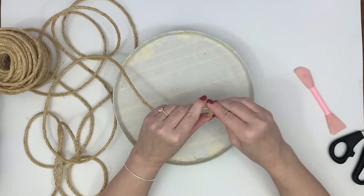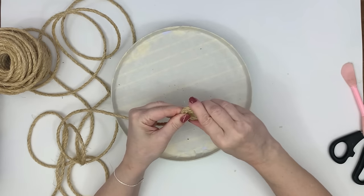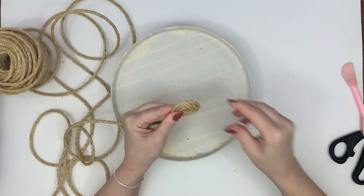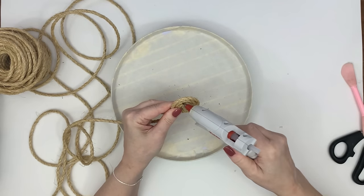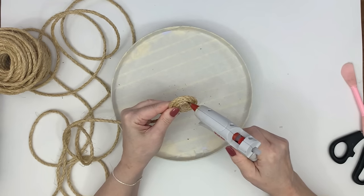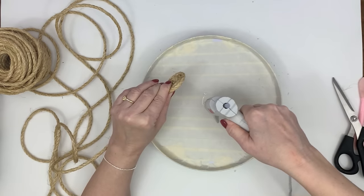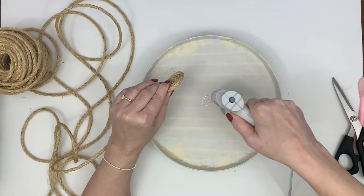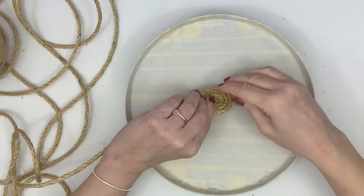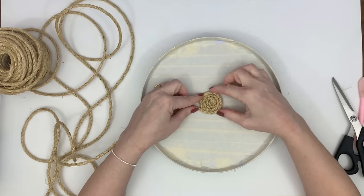Next I'm going to take some sisal rope. I got this from Walmart — at the time it was about five dollars and forty-seven cents, though prices change. It is the cheapest sisal rope I've been able to find so far. Sometimes things come up on Amazon really cheap and then sell out quickly, so just keep checking around for the best deal. This particular one is also thinner than the sisal rope I usually work with.